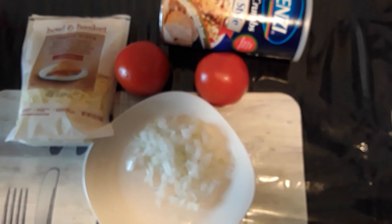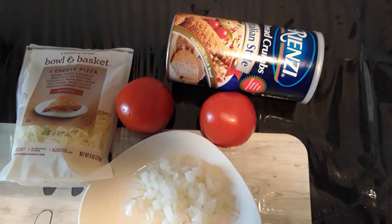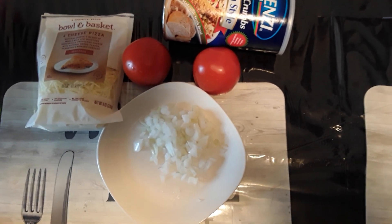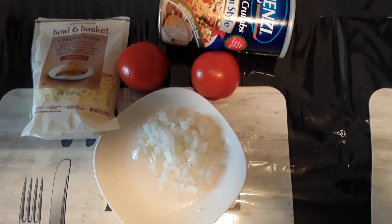Next up we go with the roasted tomatoes — two tomatoes, onions, mozzarella and provolone mix, a little bread crumb, a little olive oil. And we broil that up, actually — very nice. Let's get that going now.